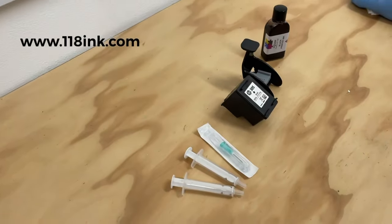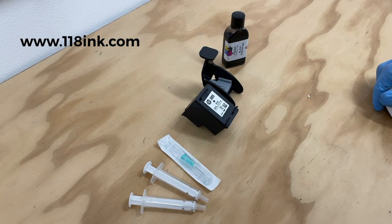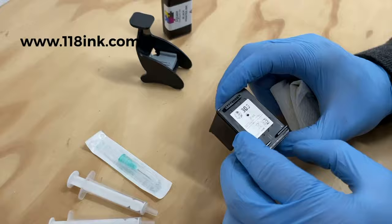Here we have a video to show you how to refill an HP 305 ink cartridge. It's one of the newest ones as of January 2021, and it's a very simple cartridge to fill. I'll just show you around the cartridge first — it says here 'intended for single use only.'